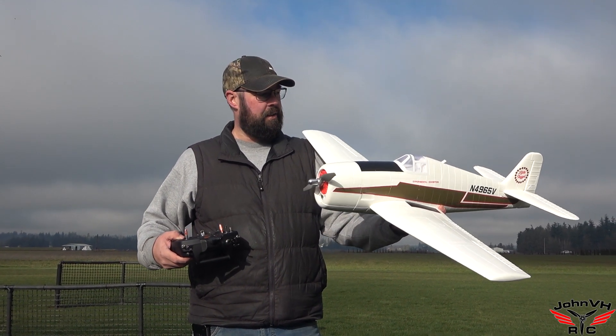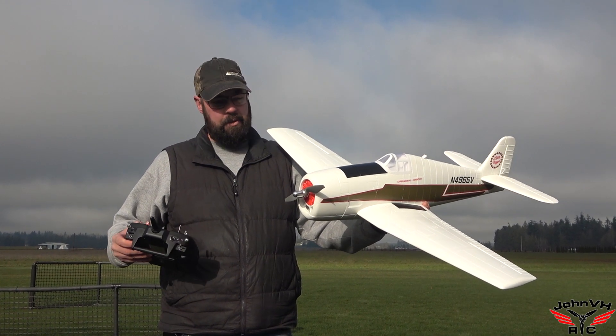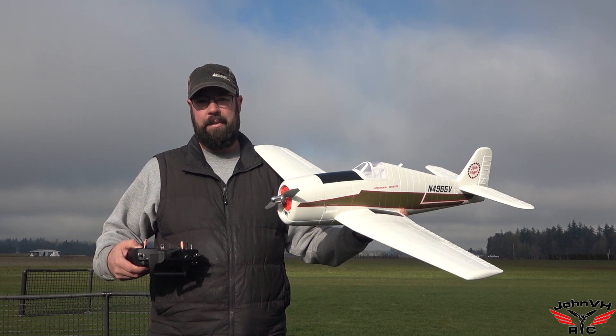Alright guys, here we go. We got the H-King Hellcat. We're going to give it a maiden flight for me. It's already in, charged up, battery's connected. Let's see what happens.